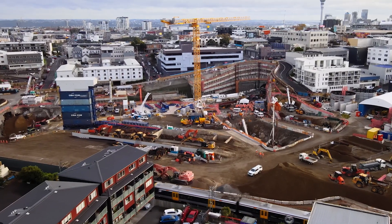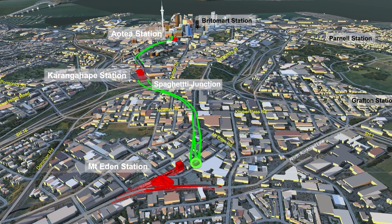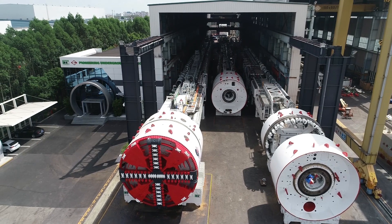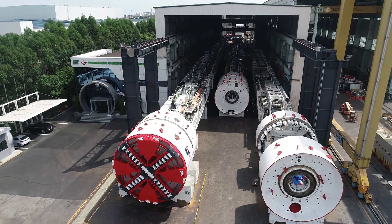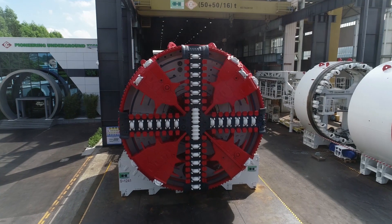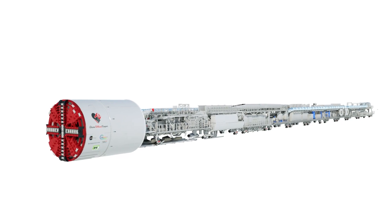After launching from Mount Eden, the TBM will plunge at a steep slope of 3.5% to pass underneath Spaghetti Junction. There are many different types of tunnel boring machines. To help with these challenges and to ensure people above ground don't notice it working below, the Dame Fina Cooper TBM is an earth pressure balance machine.